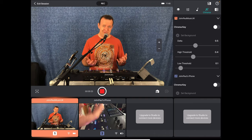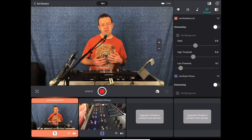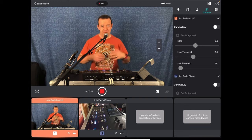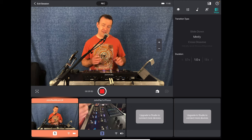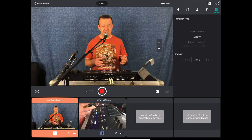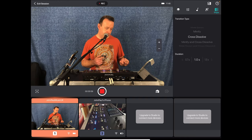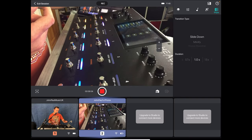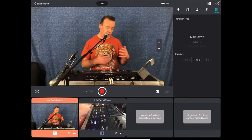The next part is chroma keying, which is just awesome. You can put a chroma key on — if you're not sure what that is, that's when you use things like green screens. So you put a green screen up and if you're doing a performance and want a backdrop of something like a pub, you can do that really easily. The last section is transitions, and you can have different transitions for different cameras. I'm on camera one and it's on minify, so I can change this over to cross dissolve just for that camera, then go to camera two and set slide down.